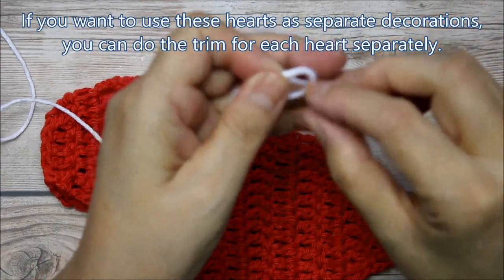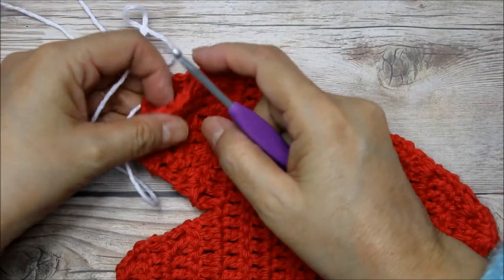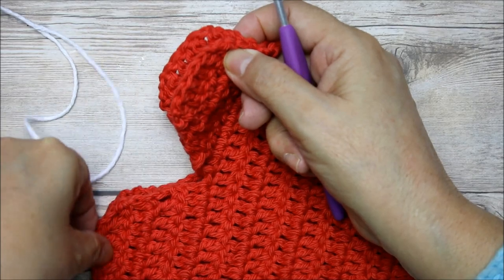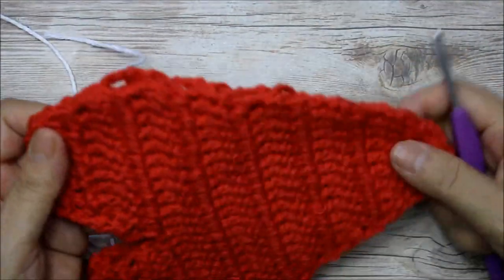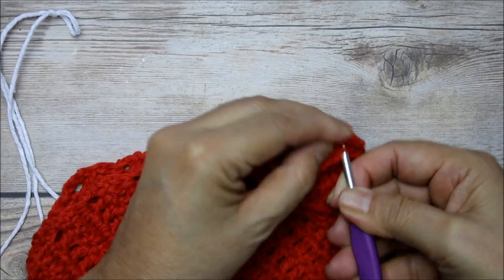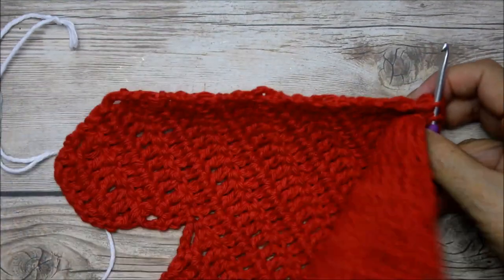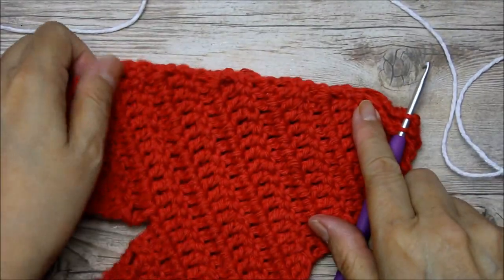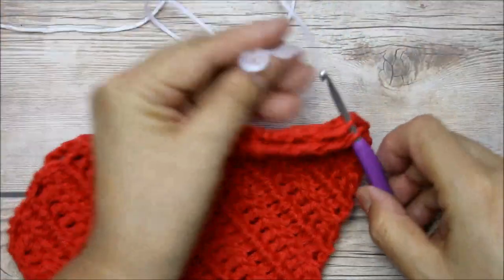I'm going to make my little loop here to get started and join from this corner up to about here, working through both layers. From here to about there on this side, I'm going to work only on the top layer. If you want to sew them by hand and then add your trim later you can — I just think it's probably faster to do everything all at once.